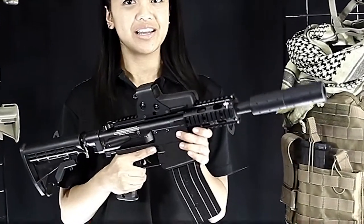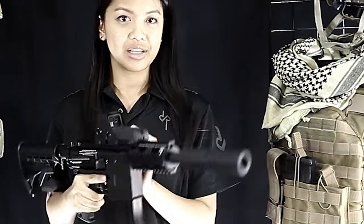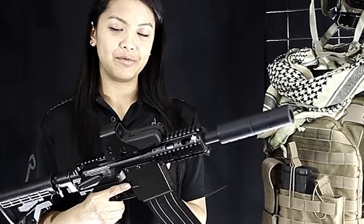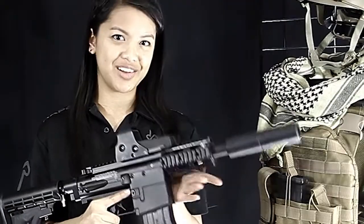This is the Holotech sight. It comes with a standard reticle in red or green, and it also has adjustable brightness. It also has a polycarbonate lens protector, and it works with the Picatinny or the Weaver rail. It runs on two AA batteries that are not included.